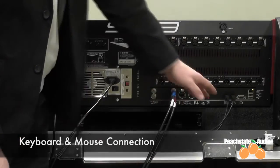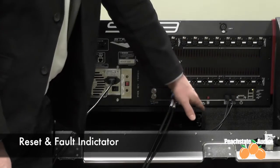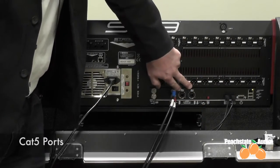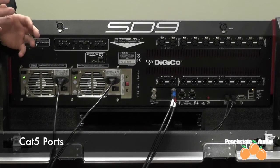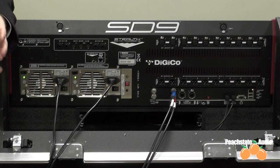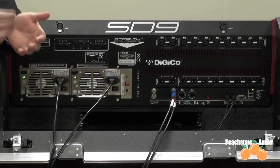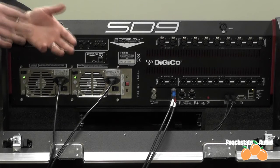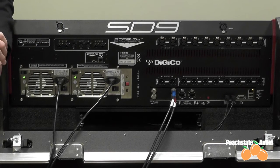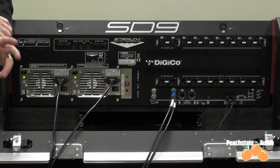These are your keyboard and mouse connections, resetting the console if needed, and fault indicators. Then two CAT5 ports — those two CAT5 ports are what we call DMATI ports, basically MADI over CAT5. Each port is individually 64x64 channels, and it will connect directly to one of our racks. One CAT5 cable can go from the console to the rack and carry up to 64 channels each direction, at 48K.